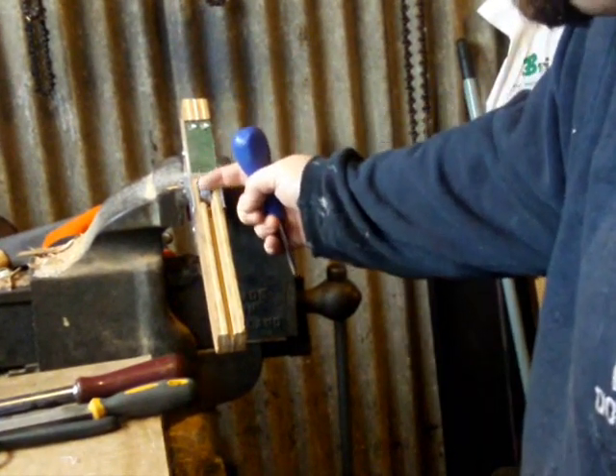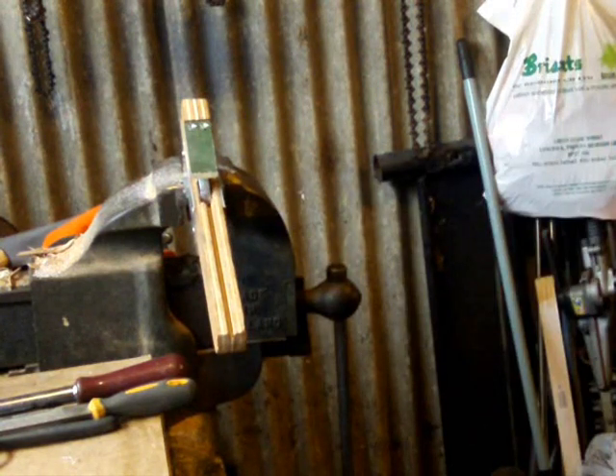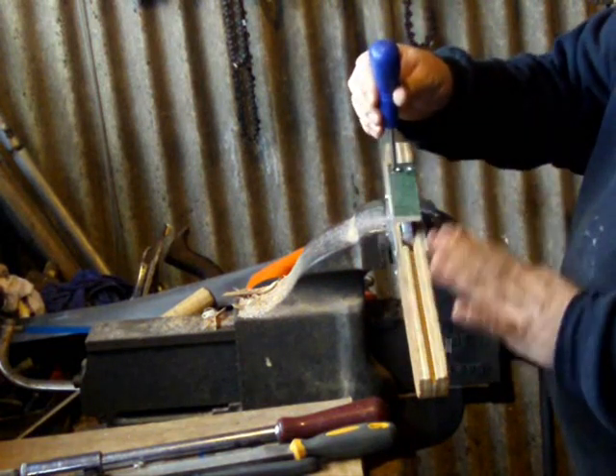So that's that bit of metal on. The next thing we're going to do is put the spring on to hold the bolt down, and then we'll start cutting out for the prod. Then we're nearly done. Make sure that's all fitting on right — it should be flat and horizontal, not tipping up. Get that right and then we'll do the spring for the bolt.